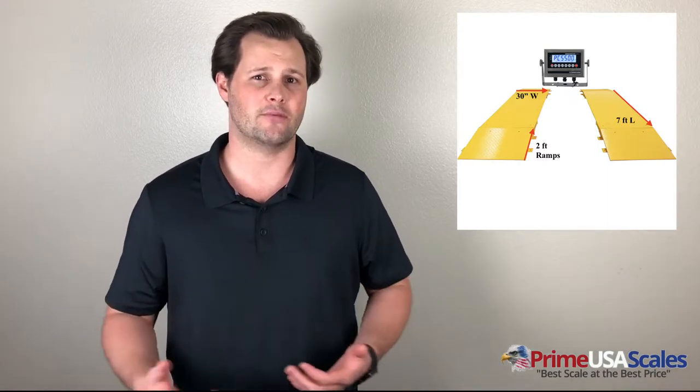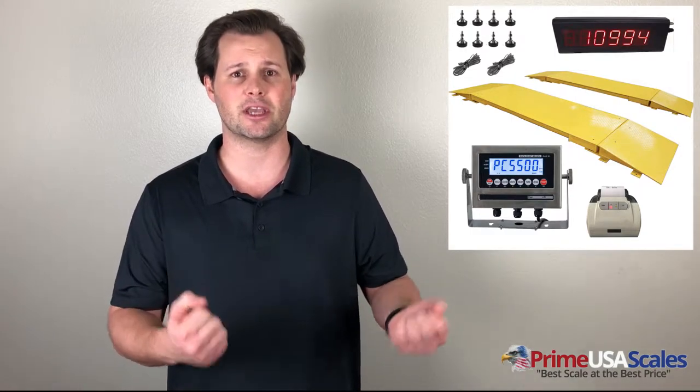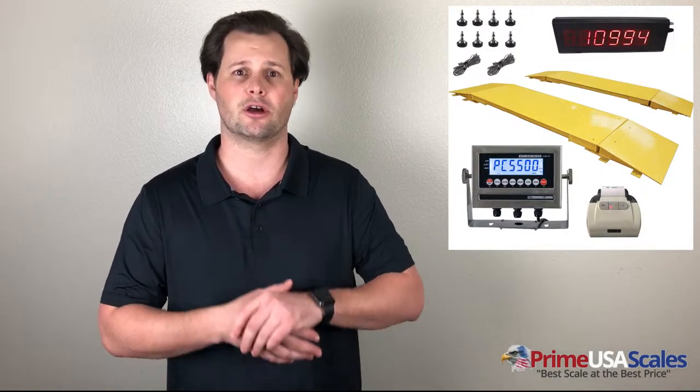The Optima OP-923 weighs about 2,000 pounds, so you'll need a forklift upon receiving it. Setup is fairly simple: find a hard surface, install the four adjustable leveling feet, spread them apart for the truck width, and attach the included ramps flush to each base. The ramps have anchor tabs so you can fix them to the ground to prevent movement as vehicles drive on. Two cables from each base plug into the digital readout. The OP-923 also comes calibrated and is plug-and-play ready.